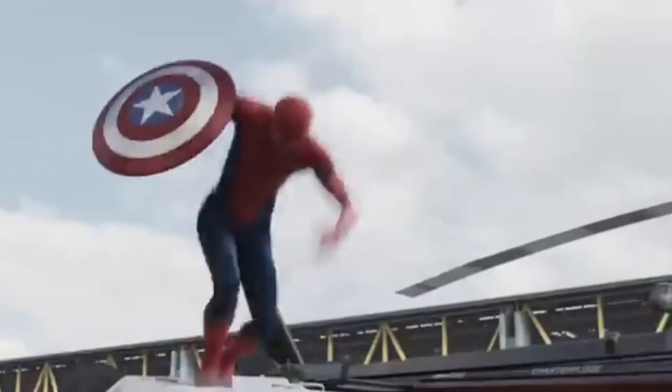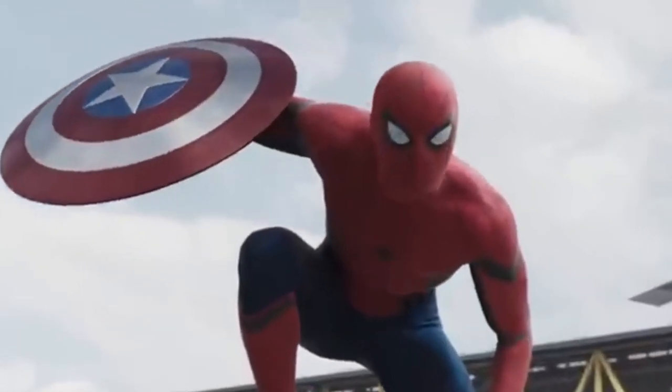Remember the excitement when Spidey made his unforgettable debut in the MCU? But we aren't here to talk about the movie — let's talk toys. Specifically, action figures. I got my hands on the Marvel Legends Spider-Man Infinity Saga figure, and we're swinging in to answer all the burning questions.